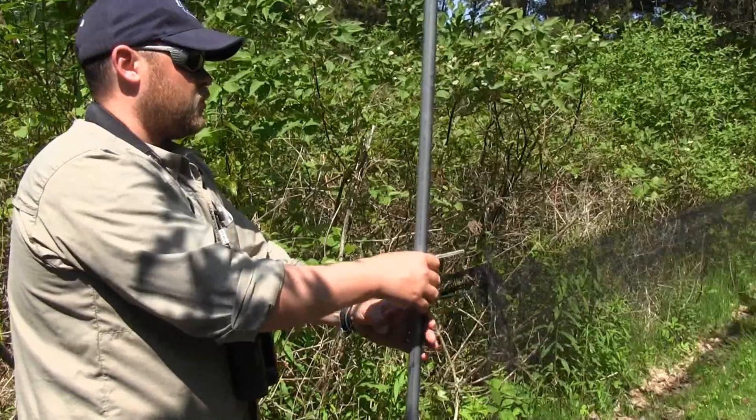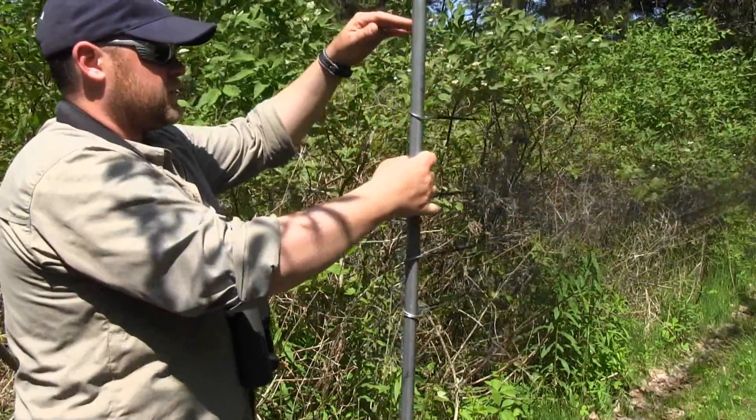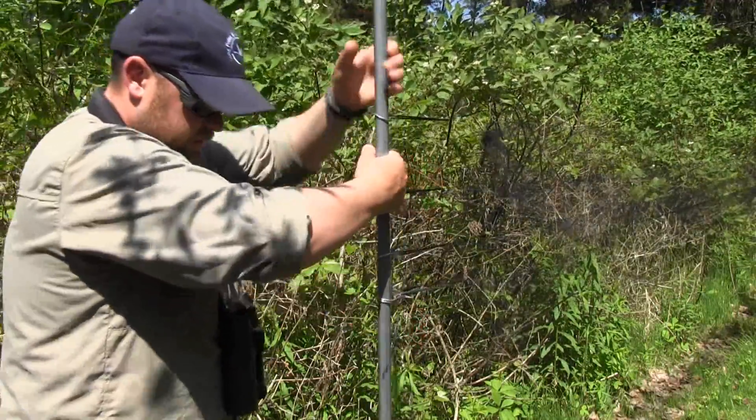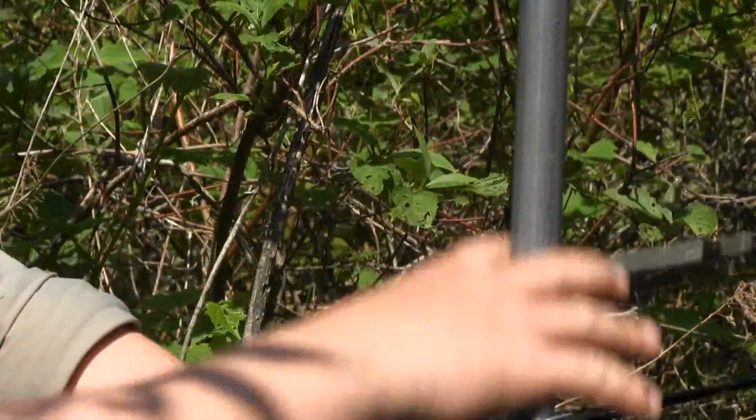You have your net on the pole, and you can get a handy assistant to hold it for you at this stage, or you can shove it into the ground to make it stay while you get your rope prepared.